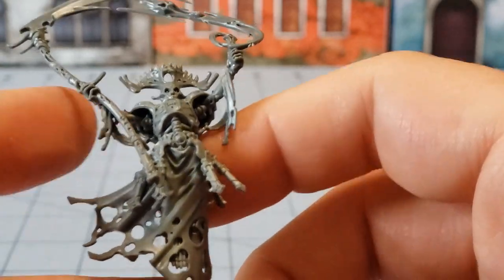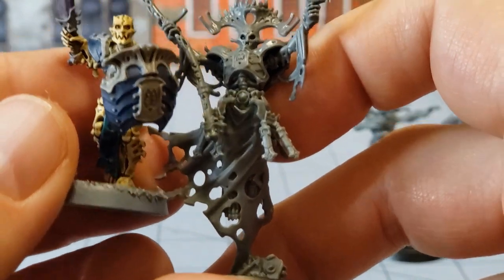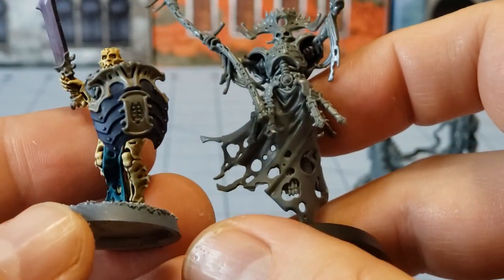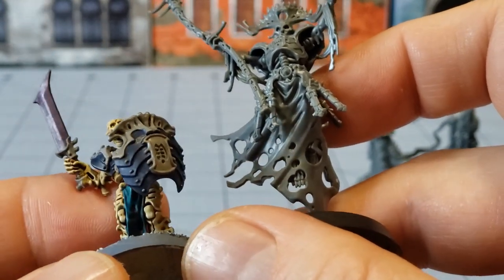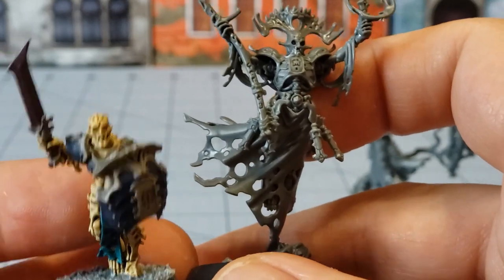He seems a lot bigger than the regular Mortec basic guy even when they're just next to each other — I feel like he's a little bit taller. This Mortec isn't finished completely; I haven't done any highlights on him, but he was enough done that you can at least see the difference in size.